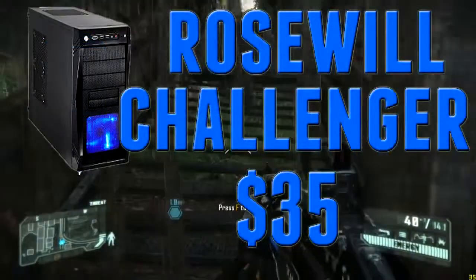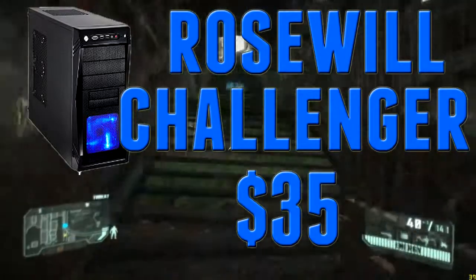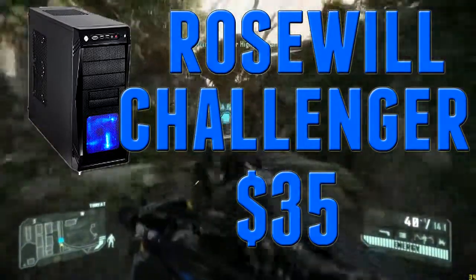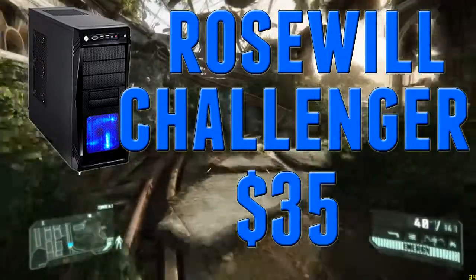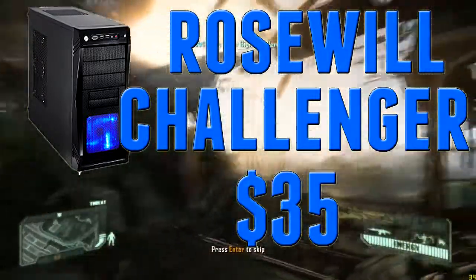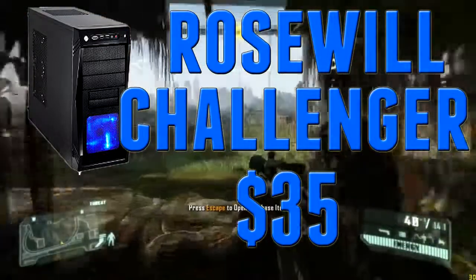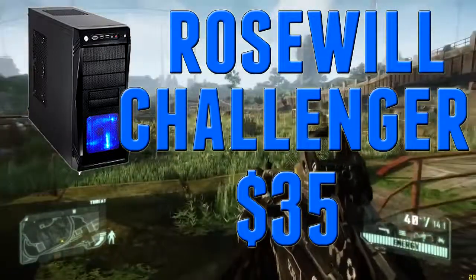Finally for the case, I went with the Rosewill Challenger Black mid-tower case. It's $35 after a mail-in rebate. It's a very good case — kind of plain as far as looks go, but interior matters way more than exterior in my opinion. The exterior of the Rosewill Challenger is fairly good too, with a lot of good ventilation to keep all your components cool.